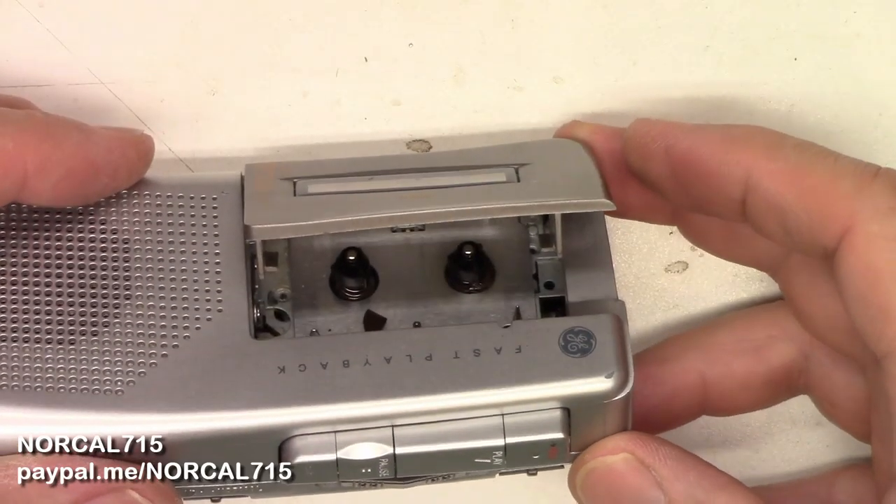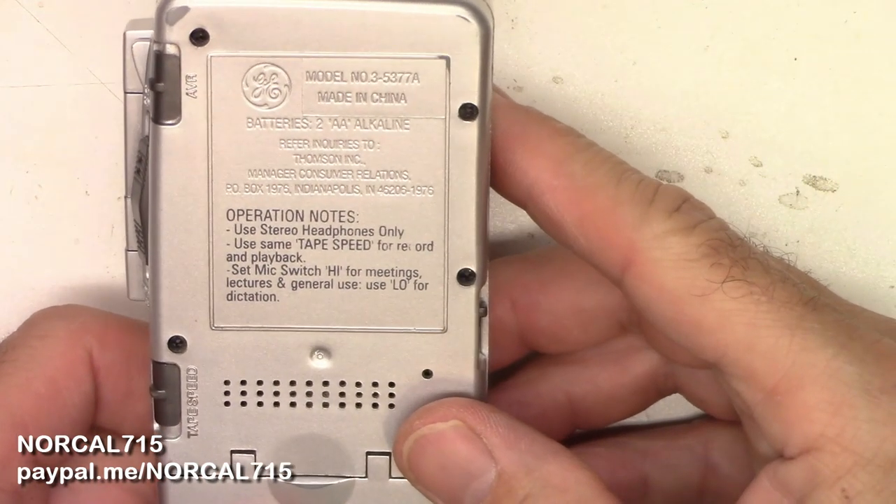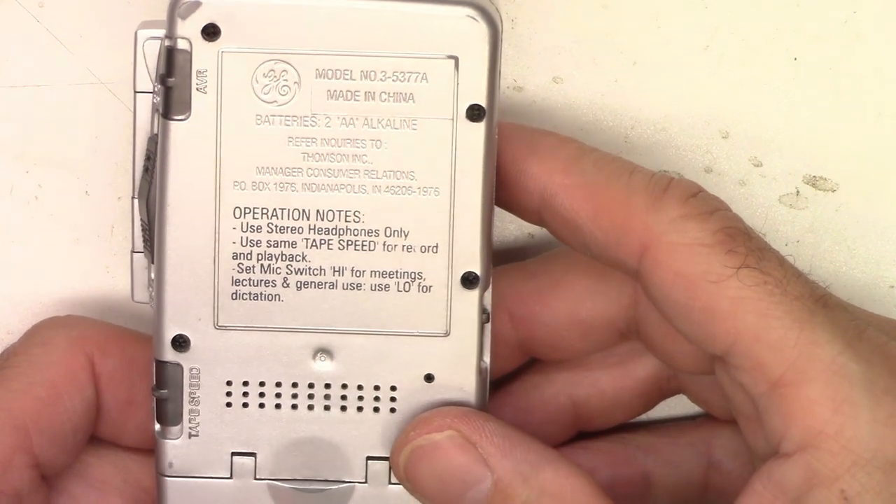Hello and welcome back to NorCal 715. Today I have a second microcassette recorder, GE Model 3-5377A.